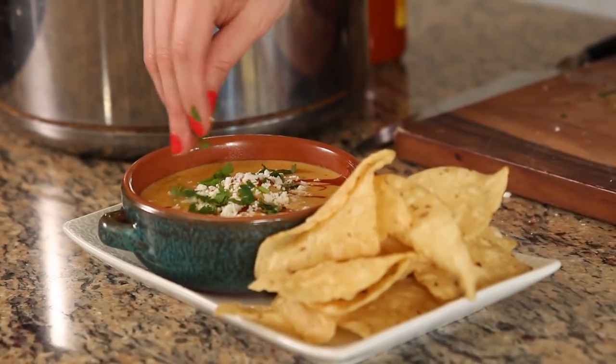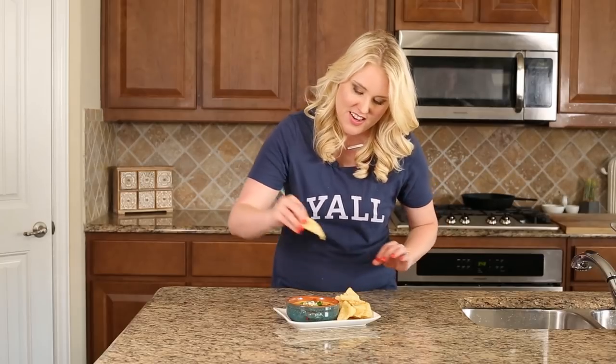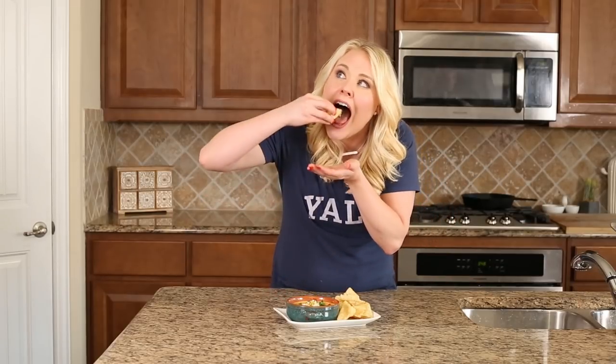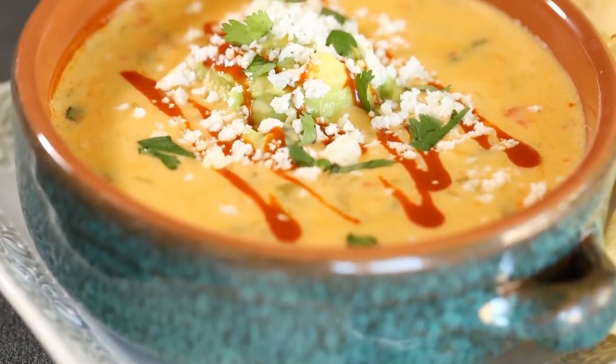Now we're going to add a little bit of the cheese and that freshly chopped cilantro. Alright guys, it's the moment of truth — Torchy's queso. It looks just like it, but does it taste just like it? Let's find out. You've got to get in there and get a little bit of the guacamole because when it's all mixed up that's when it's really awesome. Oh my God. That is the best queso I've ever made. When you use the green chilies that you've roasted from scratch instead of from a can, it is so much better.